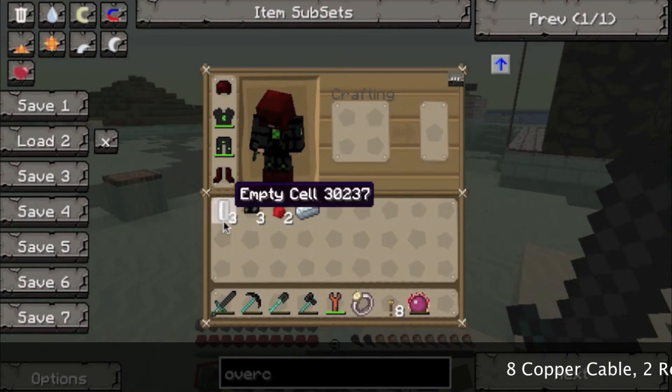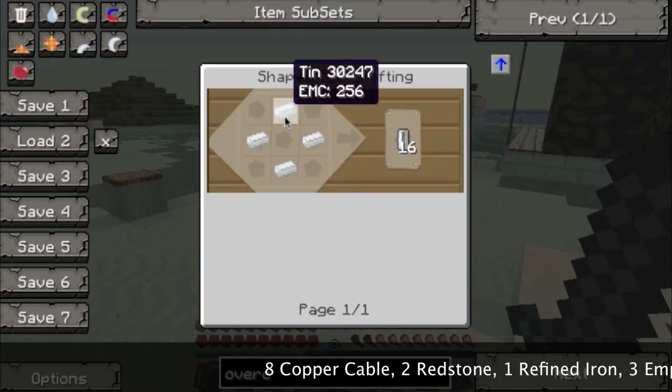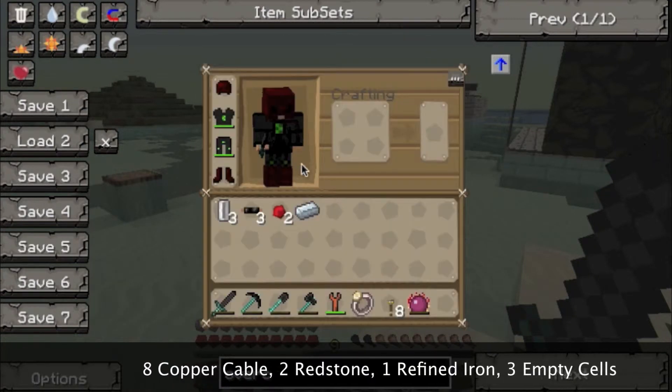What you'll need is 8 copper cable, 2 redstone, 1 refined iron, and 3 empty cells.